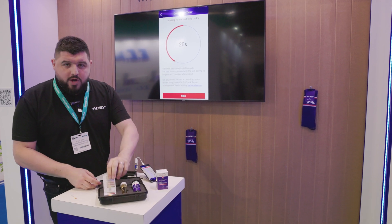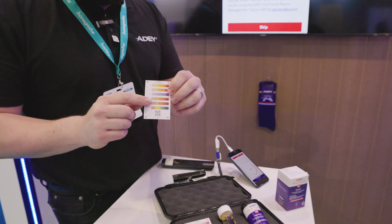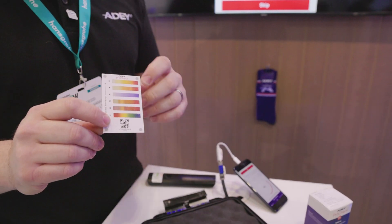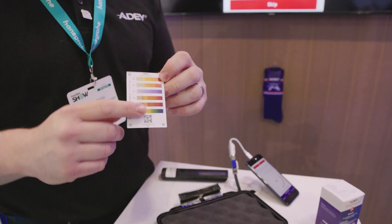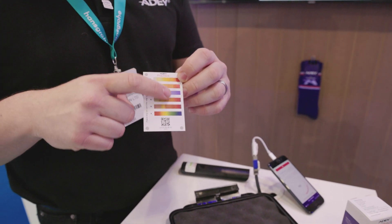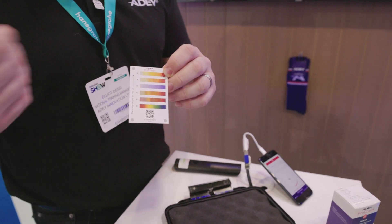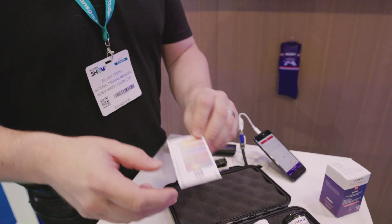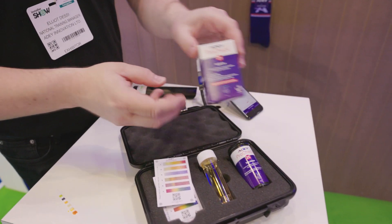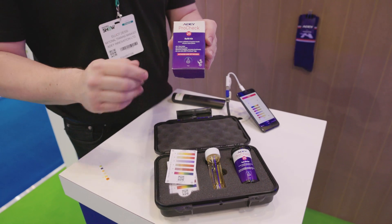At this stage we're going to get one of our test cards out. We get 10 of these and 25 strips. The reason for that is we can actually use these cards more than once, so don't throw them away on the first go — they can have several uses, unless you get staining over the actual colour chart. Once you've used your kit, you can get the refill pack which supplies you with another 25 strips and 10 test cards.